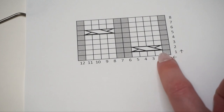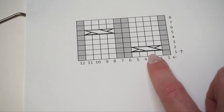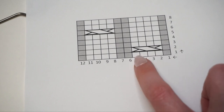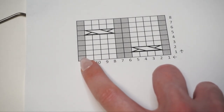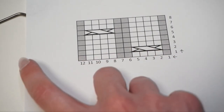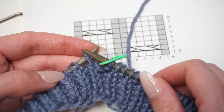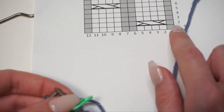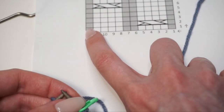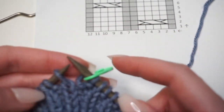Starting with the first row at the bottom of the chart: we have one gray box — purl one — then knit four, purl two, knit four, purl one. Then we repeat those 12 stitches again and again all the way across. I'm going to work this repeat all the way across the round. You can also add a stitch marker between each repeat to keep track of where the cables are going later on.